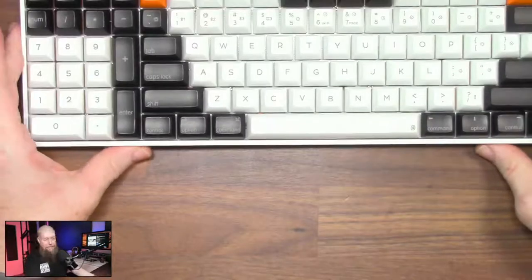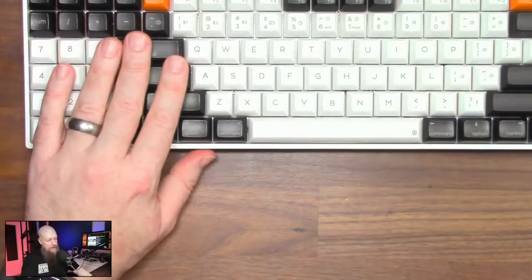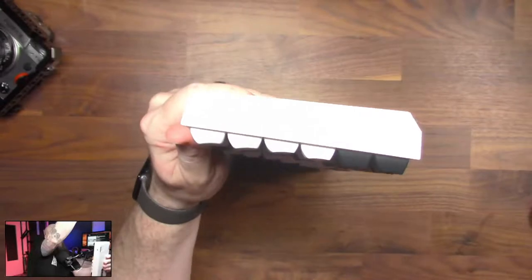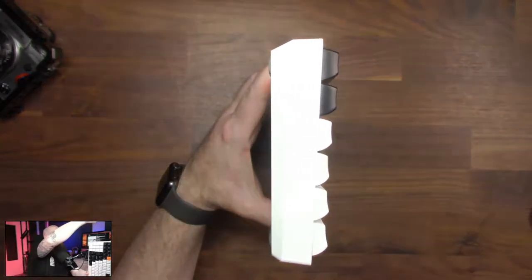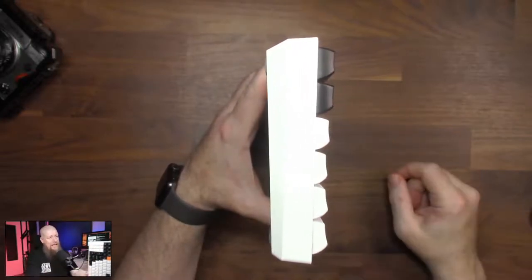Let's have a little look. When it comes to the profile of the keycaps — looking at them now — we've got a slight curve going on there but nothing massive. I don't know the exact profile of the keycaps, but it rings a bell. This is the first of many questions I imagine I'm not going to be able to answer. We've got a noticeable feeling of a click going on there but not that much noise.